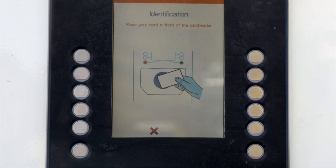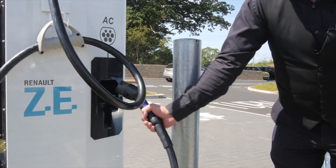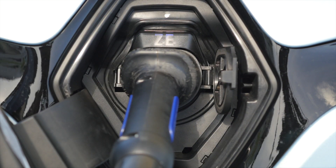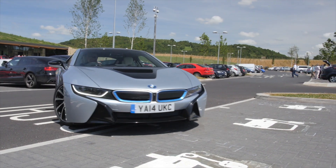Swipe your card on the reader and the system is ready to connect. Inserting an AC connector is very straightforward. You then press the tick button on the electricity pump and the car starts charging.